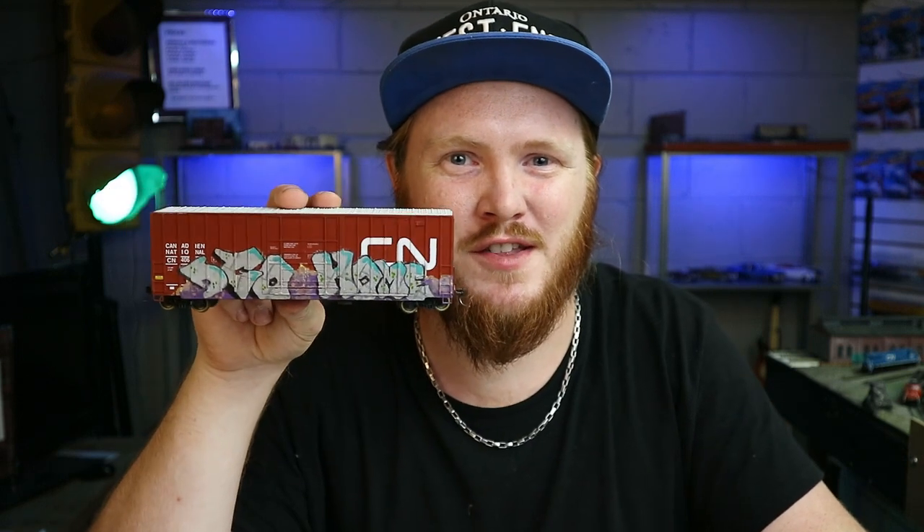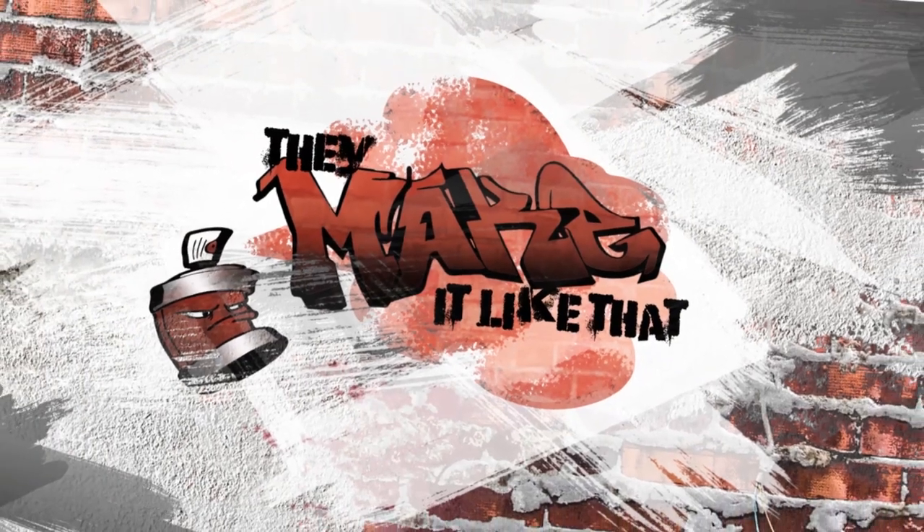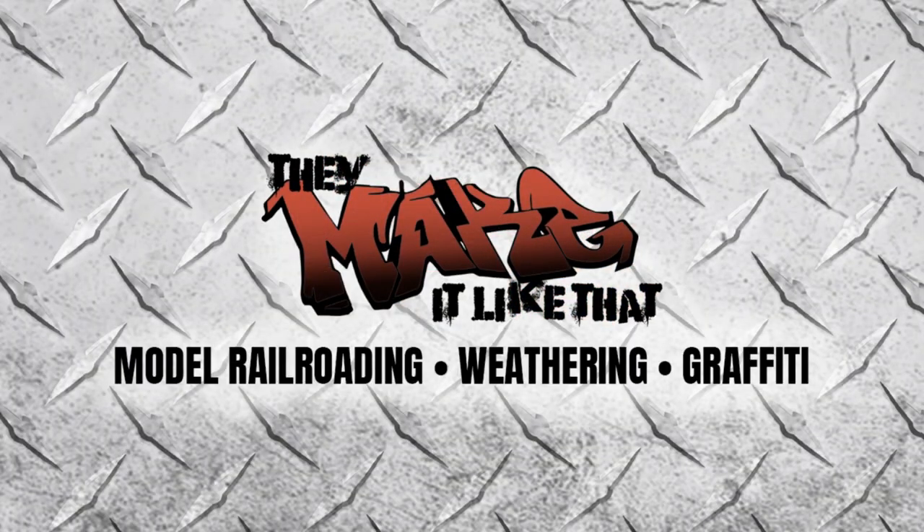In today's video, we're finally going to finish this — because I said I would, and also because they make it like that. For those of you who don't know me, my name is Tim, and I'm trying out a new thing with YouTube where I actually post videos on my channel. I love all things model trains. More specifically, I do videos about weathering and graffiti-ing model trains. I model N-Scale personally, but I work on every scale that you can think of. I just only have space for N-Scale, so that's where I'm at.